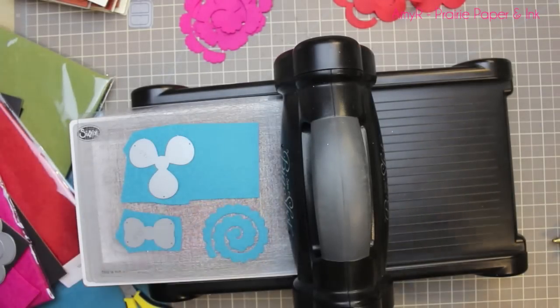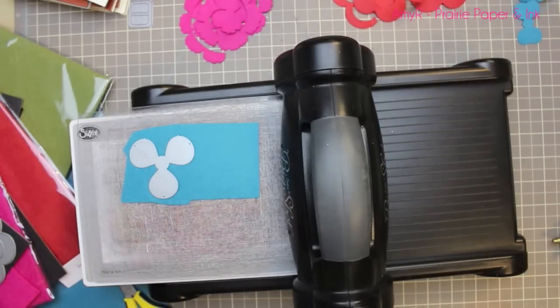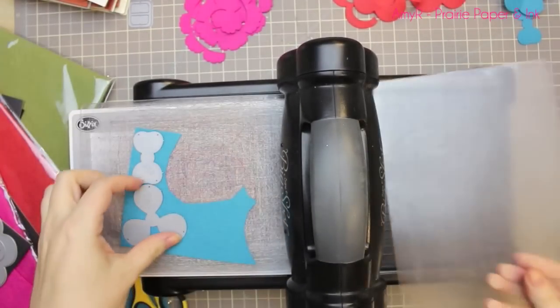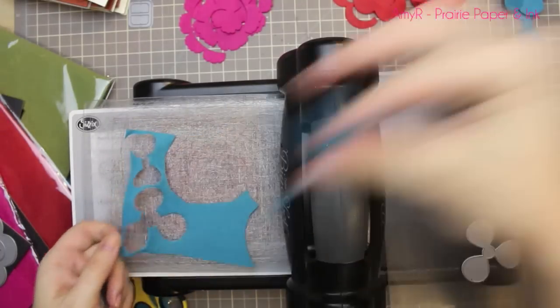Now I'm doing the hybrid camellia flower. This one's a little different — you run the center through once, and then these two different petal pieces, you need two pieces of each, you run those through twice. I'll show in a minute how you put it together. I did this one with blue raspberry felt.